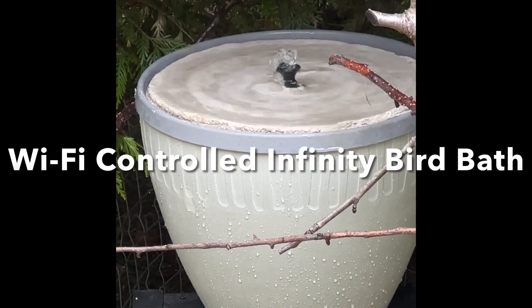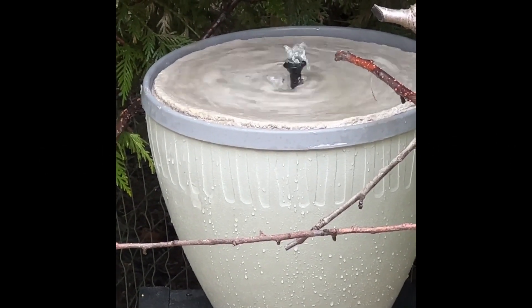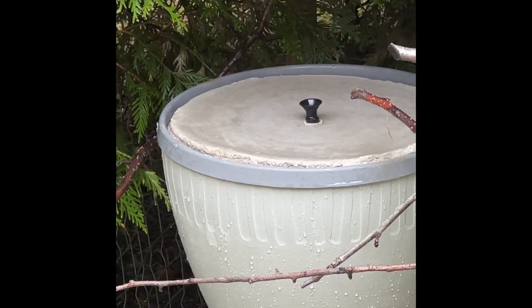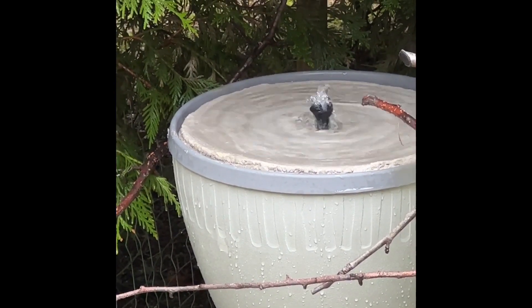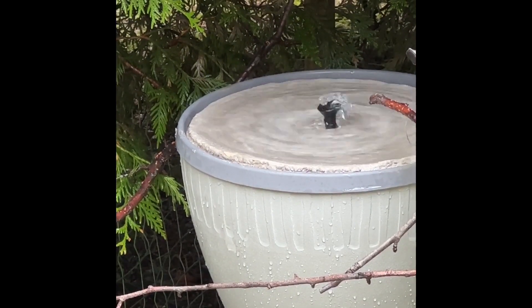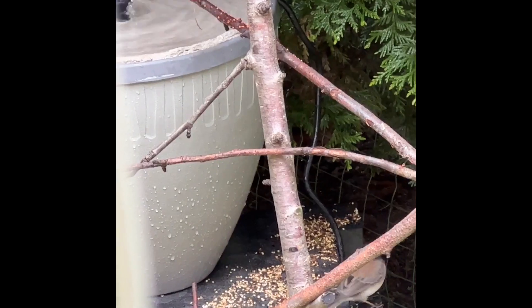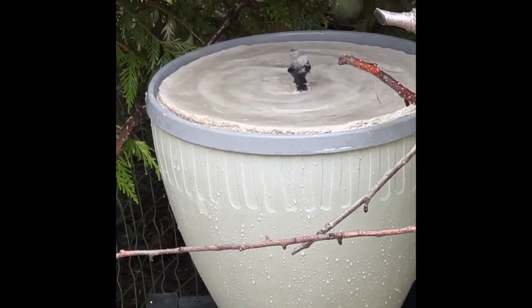This is a preview of my Wi-Fi controlled infinity birdbath that I built — it is controlled from my smartphone. The birdbath is electric, the pump is electric, and that is plugged into an outdoor receptacle.